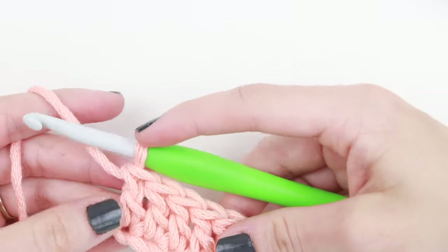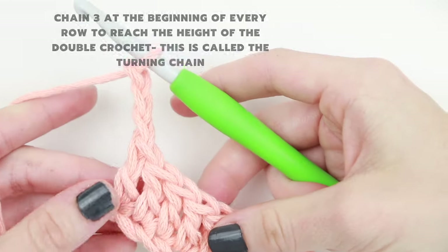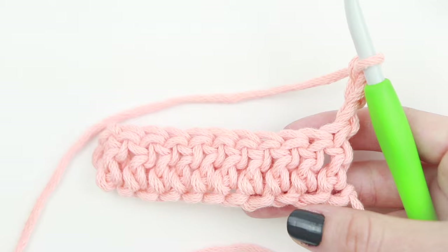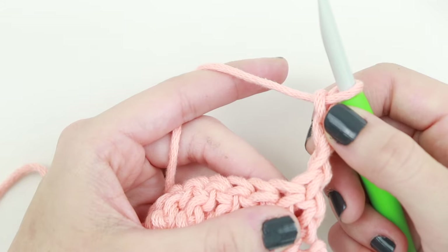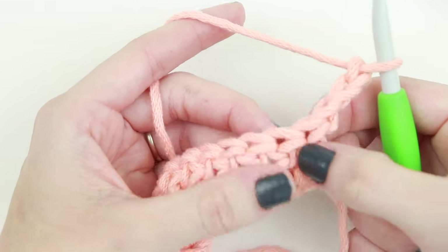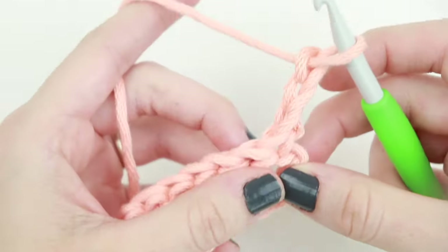Moving on to row 2, we're going to chain 3 for the double crochet. This is called our turning chain, and we need to chain 3 to reach the height of the double crochet. The chain 3 counts as a stitch, so when working row 2 we'll be placing our very first double crochet into the second stitch — not the first stitch right here, but the one after, because the chain 3 already counts as a stitch.